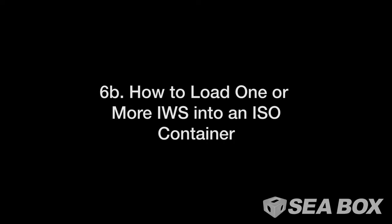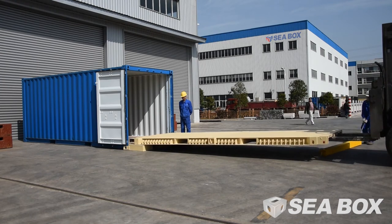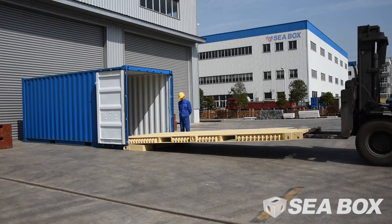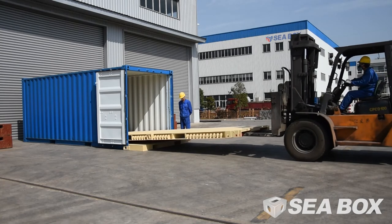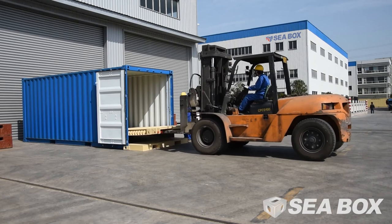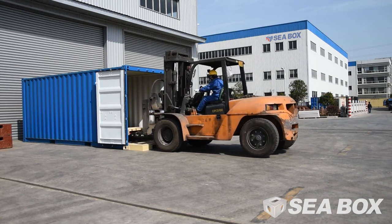How to load one or more IWS into an ISO container. Position a suitable forklift at the rear of the 20-foot or 40-foot IWS. Adjust both forks to fit the centers of the fork pockets. Slowly insert the forks into the end fork pockets of the IWS until contact is made with the end of the pockets. Use the forklift to slowly push the IWS forward into the container.